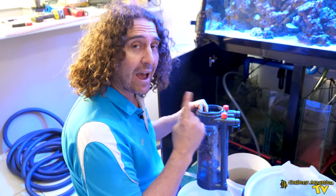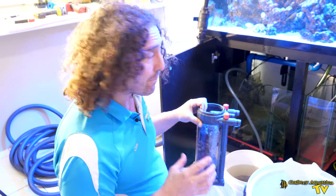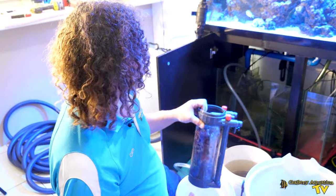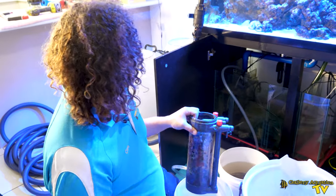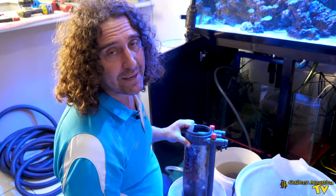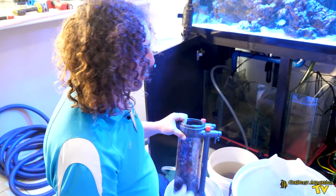These protein skimmers that come with the AquaReef 400 are not particularly popular and they're probably one of the main reasons why people want to upgrade their sump — so they've got space for a bigger and better protein skimmer. Trying to fit a big, good protein skimmer in this sump can be quite difficult. So definitely upgrading the skimmer on these systems is something people like to do, and this new sump is going to make it really easy.